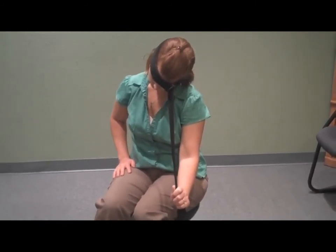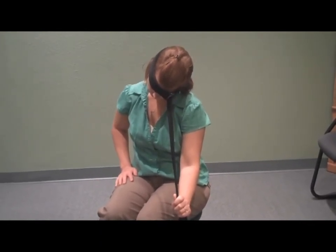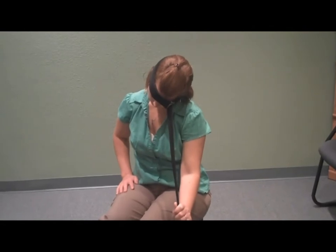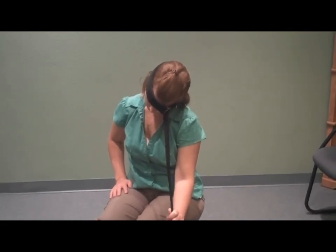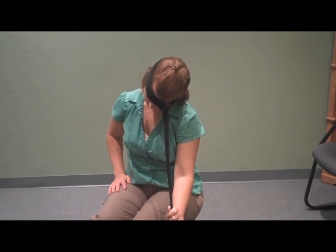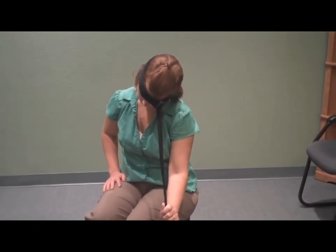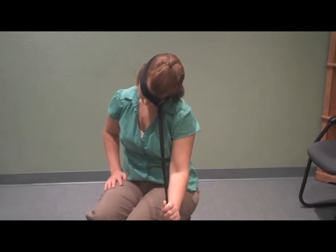You hold it for 40 seconds — 40 seconds is the key for each one of these stretches because that's when the fast twitch muscle fibers will become fatigued, and that's when it allows the joint spaces to open up to allow for more disc pumping and more disc rehydration.